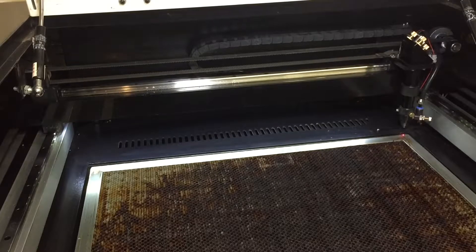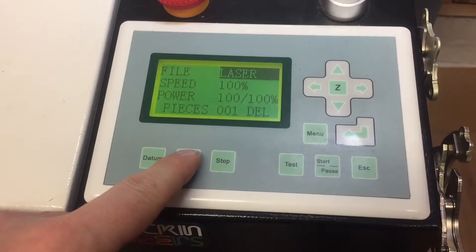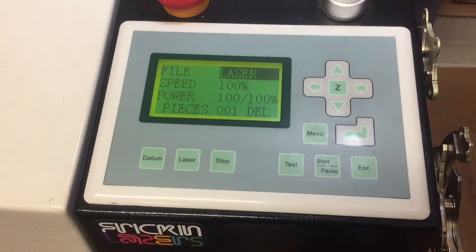The best way to check the alignment of your cutter is by test firing your laser. Most laser cutters have a laser pulse button, often marked 'laser' or sometimes 'test', depending on the type of laser cutter controller.